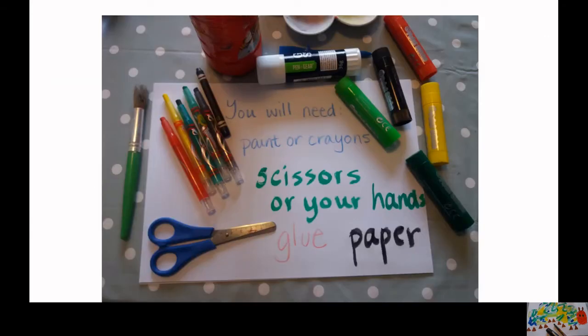For this activity you will need paint or crayons, scissors or your hands, glue and paper. You can use any glue you want to, any that you have handy, and the same with the paint. You can use poster paints, or I've used these paint sticks and crayons as well.